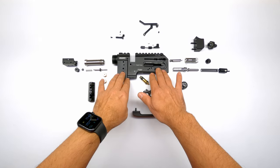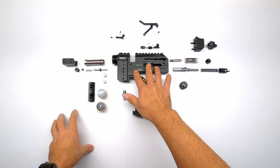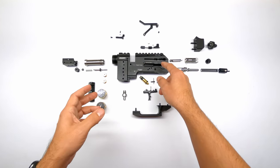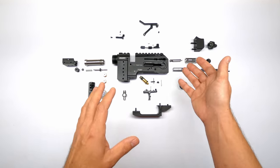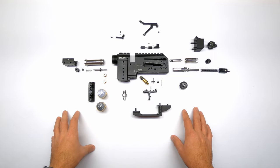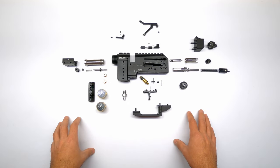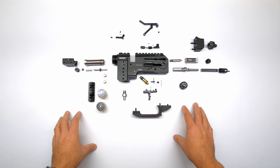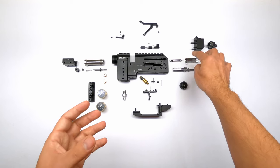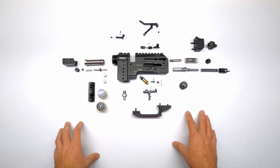Here we have the completely empty block, except for the O-rings that are already installed. There is a very good video by Ernest talking about all the sealing points on the FX dynamic and Pantera — which O-rings to check when you have a leak, and which leak corresponds to which O-ring. As you can see, there are a lot of parts that make up a block like this. Some of them go in a specific order in order to interact with each other, like the probe carrier that has to interact with the hammer. So with all that said, let's get started.